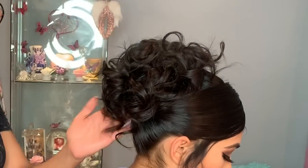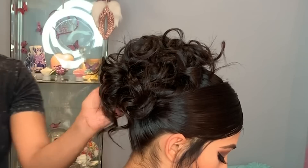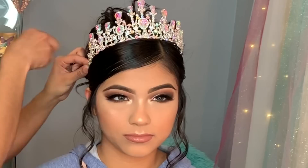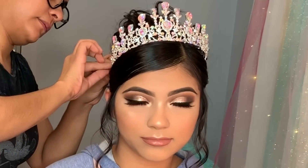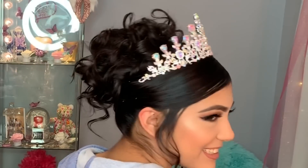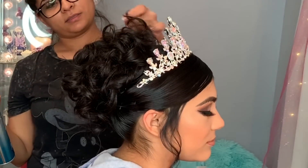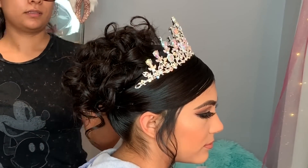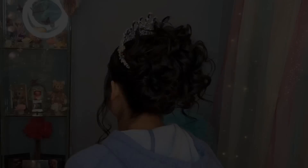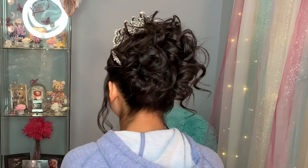That was the hairstyle — super easy! Now it's time for the crown. Oh my god, her crown was so beautiful and super shiny. That's it guys — this is the final look. I hope you enjoyed this video. Don't forget to subscribe and like, leave me a comment down below, and thank you so much for watching!